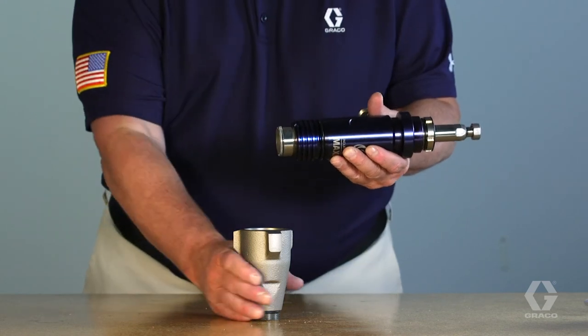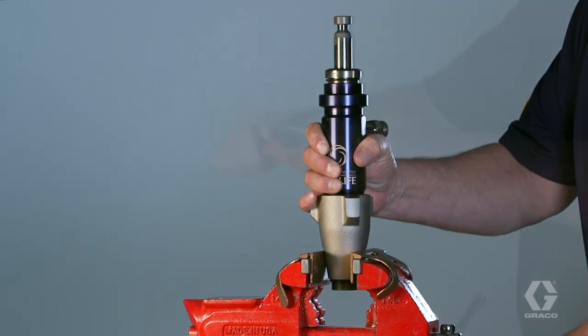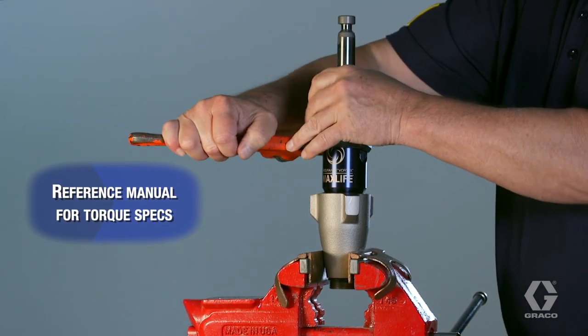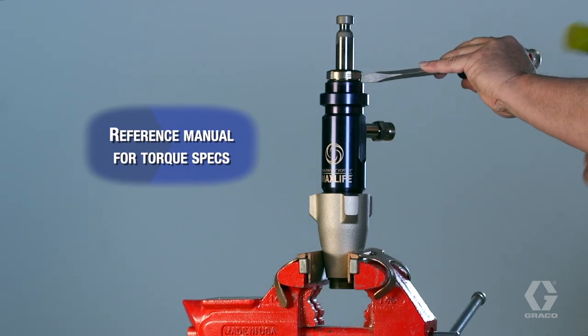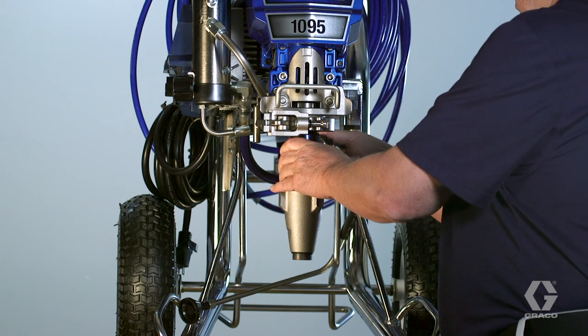Lubricate the black O-ring on the sleeve. Secure the pump. Install the intake valve on the cylinder and tighten the packing nut. Install the pump to your sprayer. Your pump is now ready to spray.